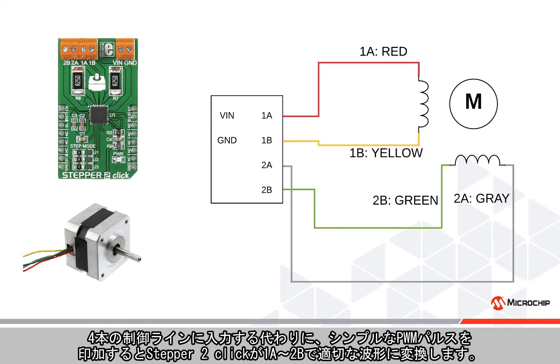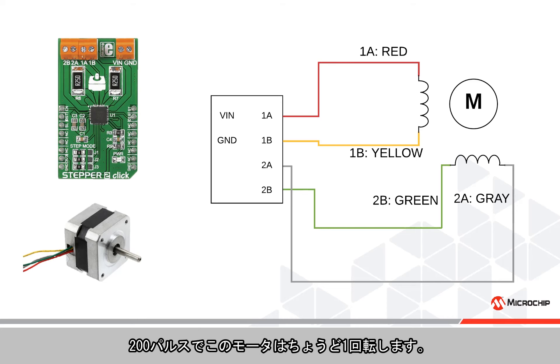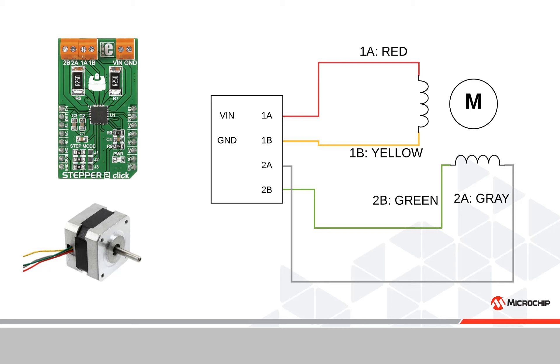To simplify the design, the home automation kit also includes a Step 2 Click module. Instead of having to apply inputs to all four control lines, a simple PWM pulse is applied, which the Step 2 Click translates to the appropriate waveforms on 1A to 2B. One PWM pulse makes the motor step one time, which in this case is 1.8 degrees. After 200 pulses, the motor has completed one full rotation.